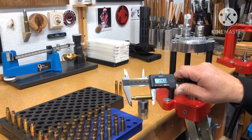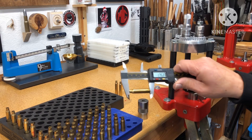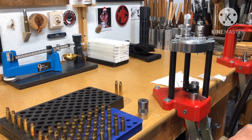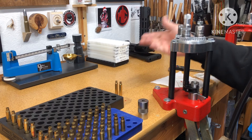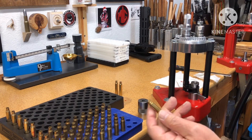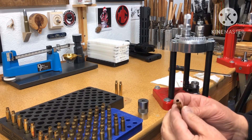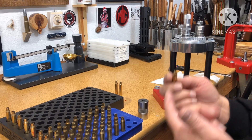The case is measuring 1.753 to 1.755. Moving over to the prep station — this is how they're typically coming out; I did two of them. I'm impressed with that lube; it feels dry. I don't think any powder, especially stick powder, is going to stick to this.